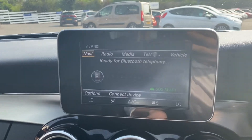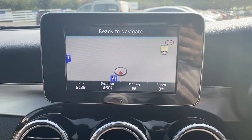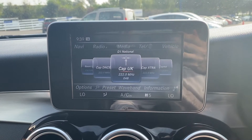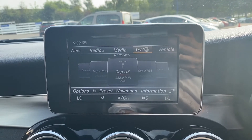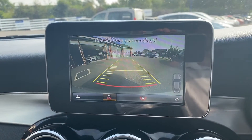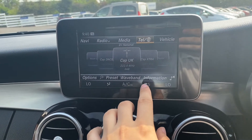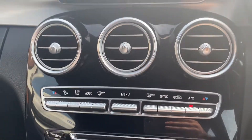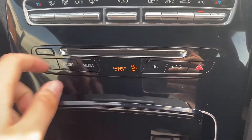Moving on to the main infotainment system — it does come with satellite navigation, which is very clear. You've also got the radio option which includes DAB radio, the media option for USB connectivity, and the telephone option for Bluetooth connectivity. This vehicle also comes with an HD reversing camera. Down below there's proof of this vehicle having dual zone air conditioning, controlled by these buttons just underneath the three air vents. There are also extra buttons here to control the infotainment system, including a CD slot.